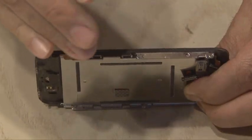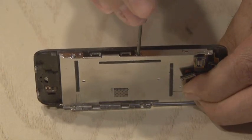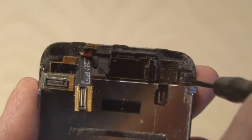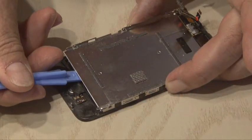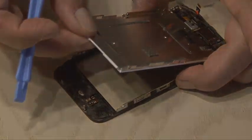Now the LCD panel needs to be removed from the screen. There are a total of five side screws and then there's one lonely little screw on the inside that needs to come out as well. Once all the screws are out, the LCD assembly will come clear from the frame.